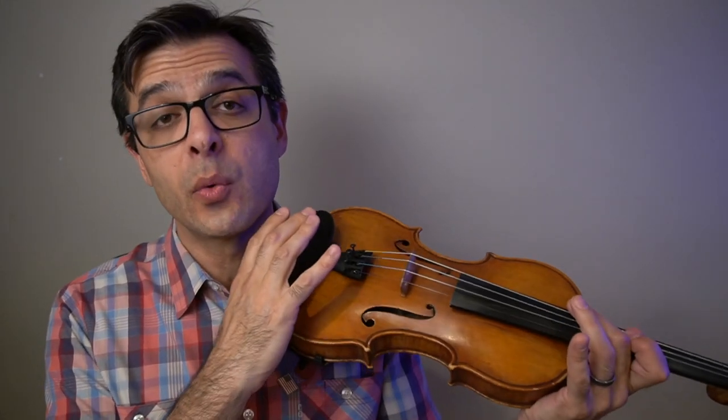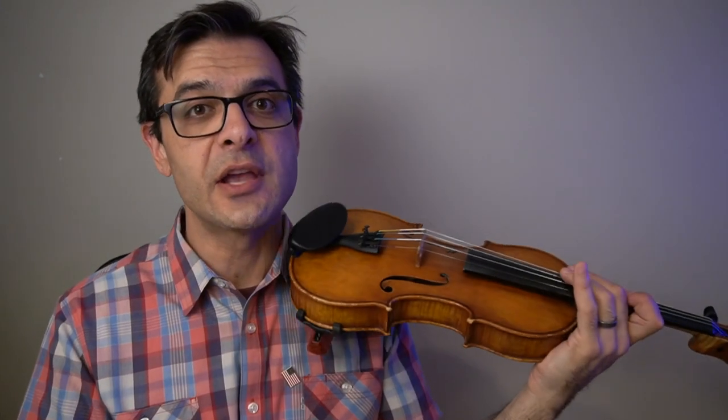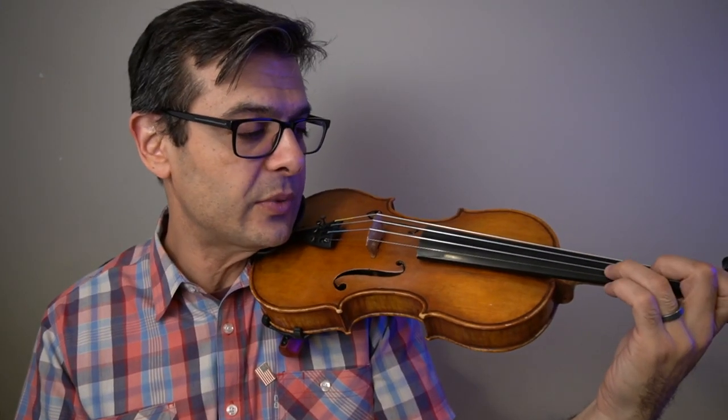If you're somebody that has been experimenting without a shoulder rest, with different kinds of shoulder rests, maybe some sponges, you're really going to love this one. If you want a little bit more height, you can go with the longer feet and also a higher chin rest. As you see here, I have a higher chin rest — the Wittner Augsburg that I reviewed previously.